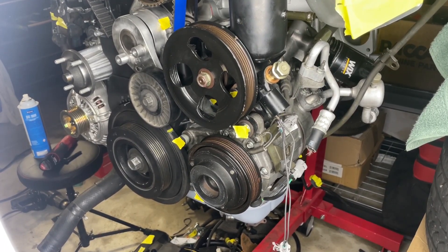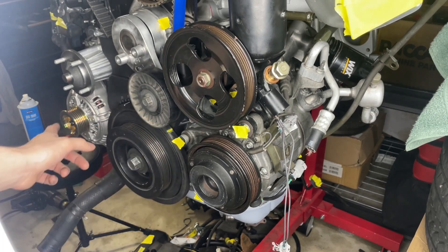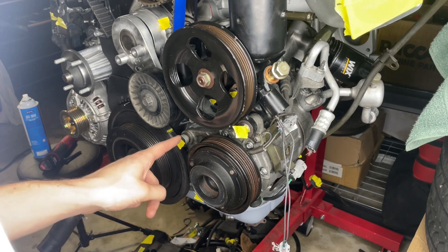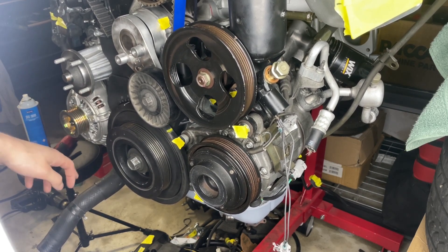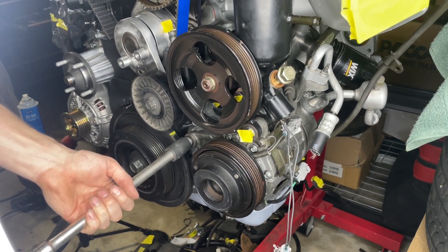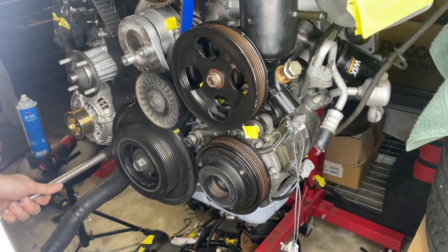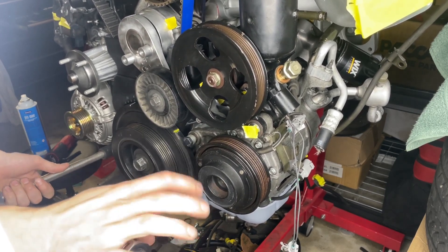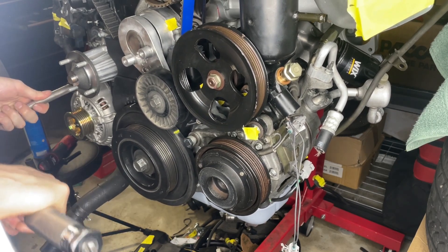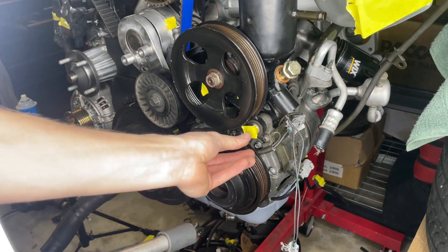I'm going to now try and torque all these down. I looked up the service manual again just to see the torque specs for everything. This bolt and this bolt are both 38 foot-pounds and they bolt into the oil pump. The alternator also bolts to the oil pump and the block, so I'm going to go ahead and do 38 foot-pounds for both of those. Most of these bolts I went to Menards for - depending on where you're located you may or may not have a Menards, but it's a thing in Kansas. These three bolts here are all going to be 43 foot-pounds.